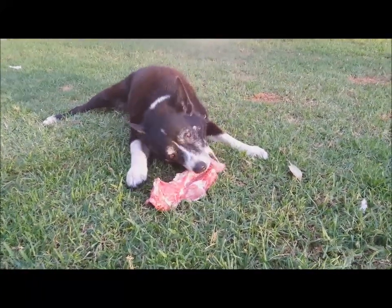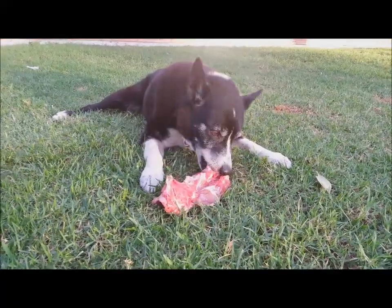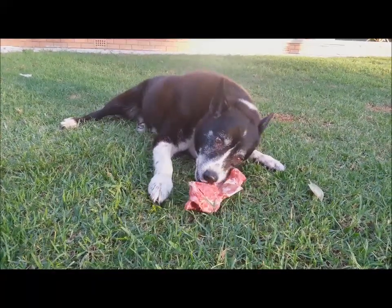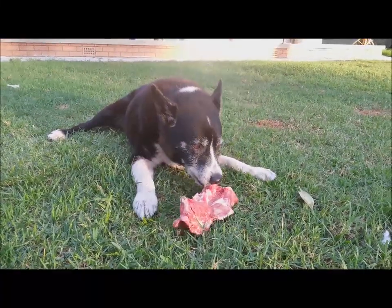Here we have old Bud working for his food. We don't feed in bowls — we feed the raw meaty bones diet. These dogs have to work for their food. Bud's going on 15, and you can see how he has to work for his meal.